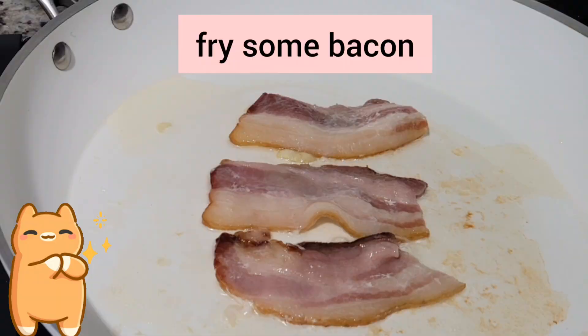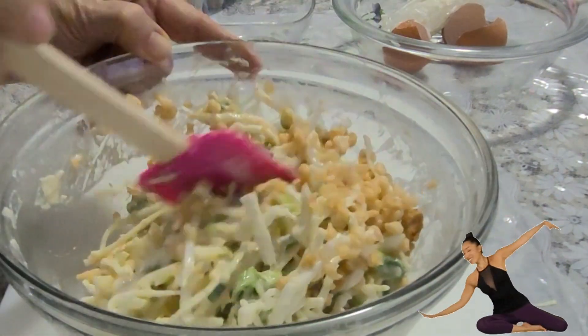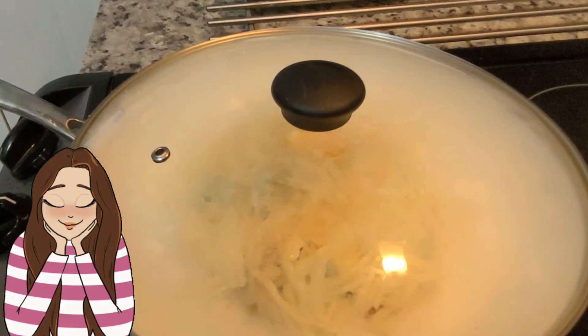Fry some bacon. Add tempura crisp. Cook on low heat.